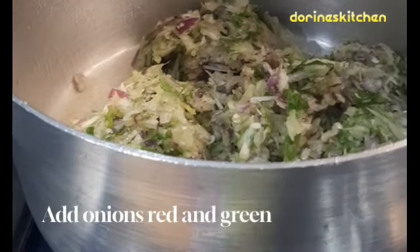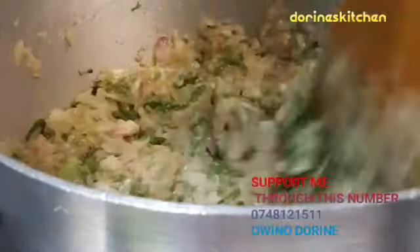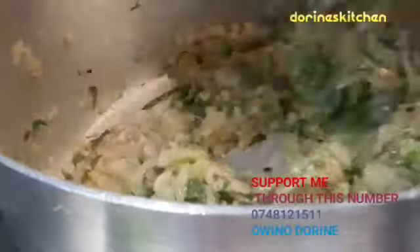Make sure that your onions are well cooked, but don't overcook the onions.